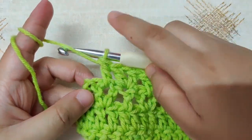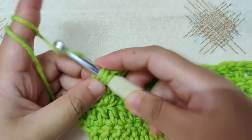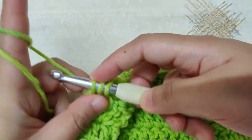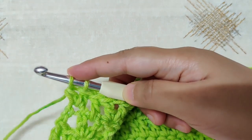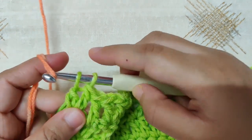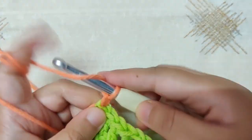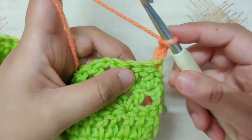If you want to change colors, make your first double crochet in the chain 3. In the second double crochet we will change colors: yarn over, insert your hook, yarn over and pull through, then yarn over and pull through two loops only. Now take the new color in a loop form, catch it on the hook, and pull it through both loops. You have now changed colors. Tug on all the yarns to tighten, chain 3 and turn your work for row 5.